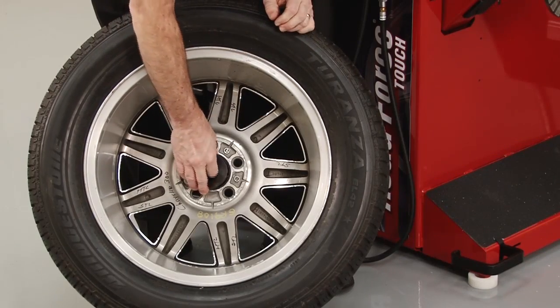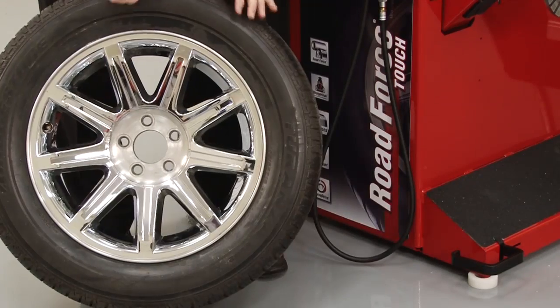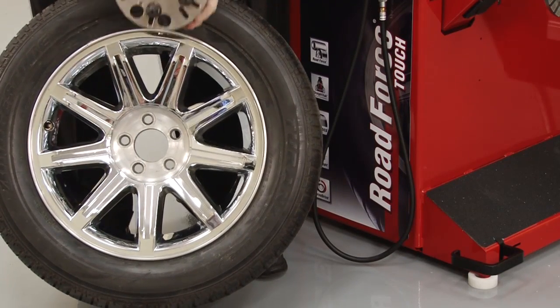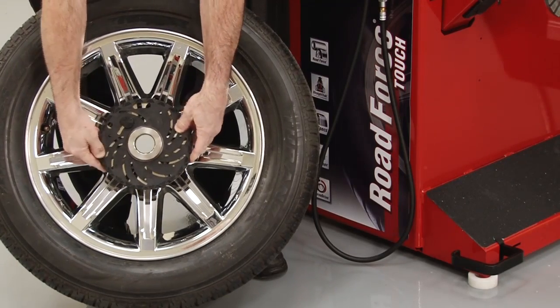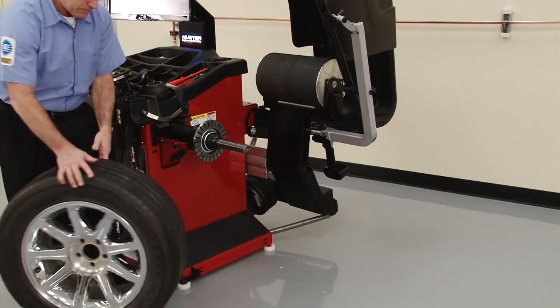To mount the wheel, first select a best fit cone, or collet, then configure the flange plate with the correct pins and set the pins to the correct bolt circle. Mount the wheel as shown.